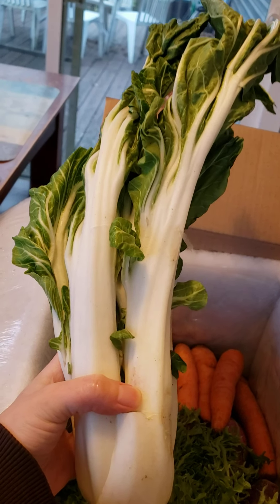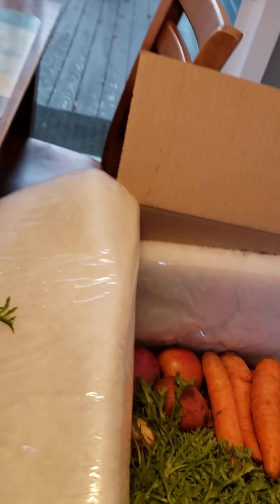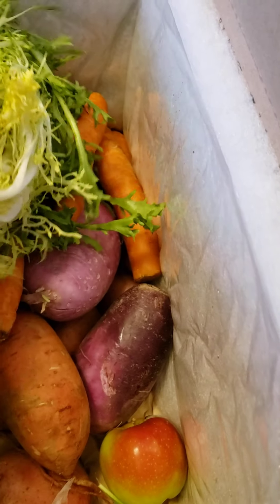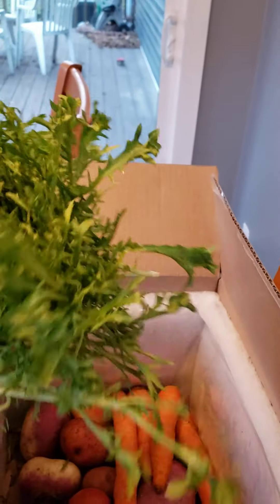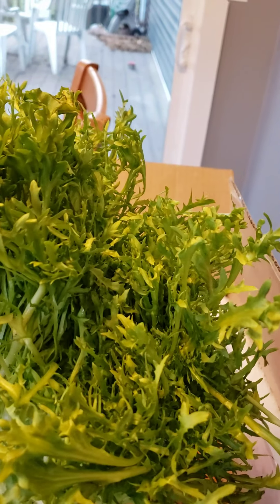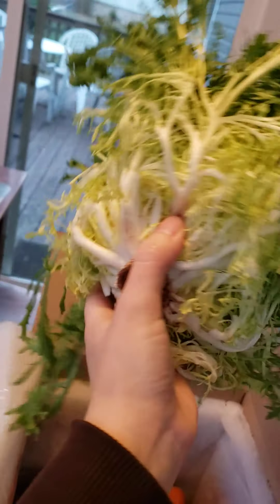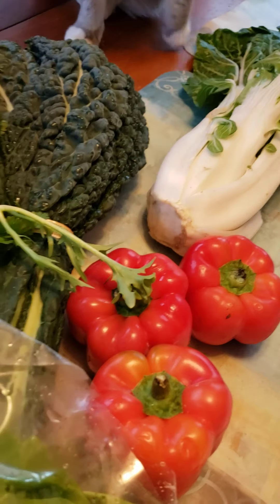I've got some tofu on reserve, so that's going to be delicious. And then frisée — if I'm pronouncing that right — it's kind of like a bitter lettuce, really fluffy, and it's quite a big one. I'm going to have a lot of salads again this week. So far this is looking pretty good.